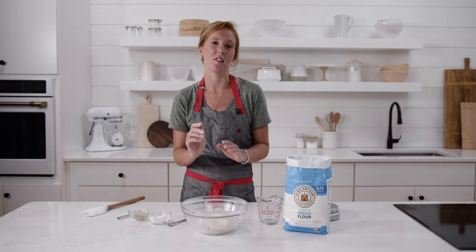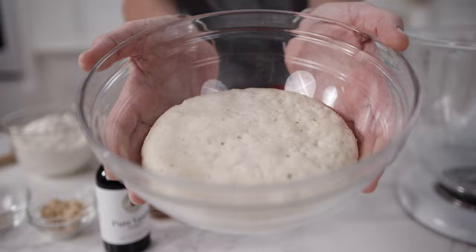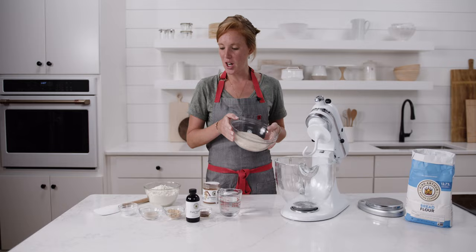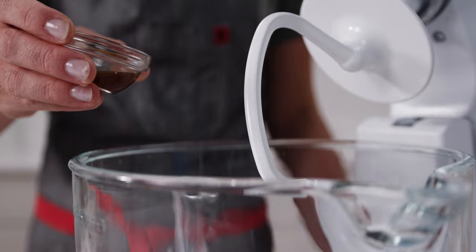This is our starter that has been resting overnight. You can see that it has become puffy with some bubbles on top and it is ready to go. I'm going to add it to the mixing bowl first, then add the water on top to help loosen the starter so the whole dough will become easier to mix.